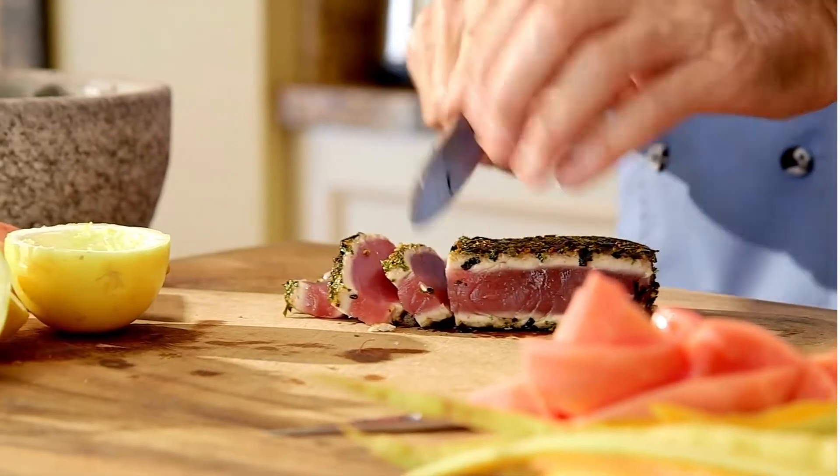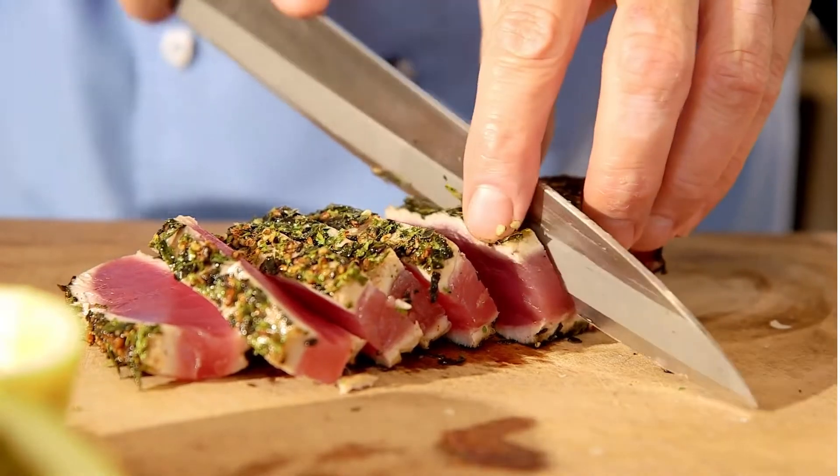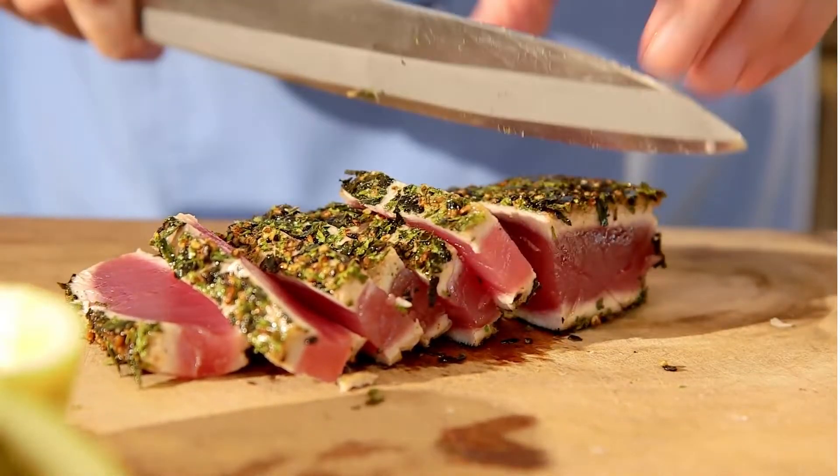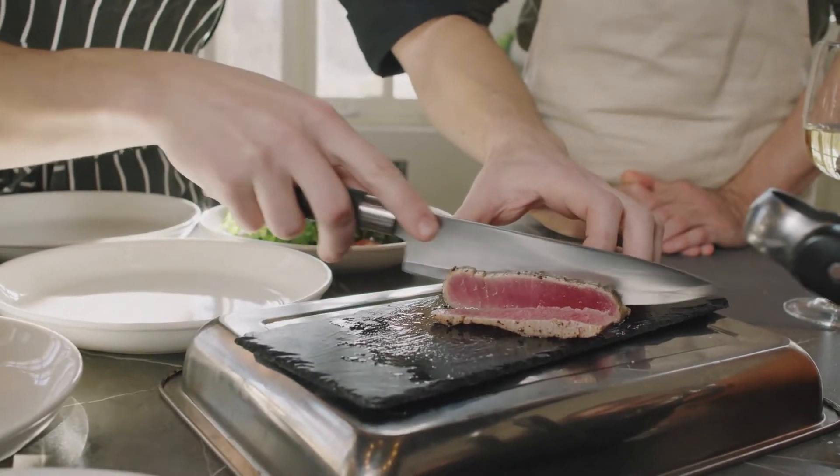Seared Tuna. Just four ingredients and a few minutes are needed to make this seared ahi tuna steak dish. See our whole collection of fish recipes for additional ideas on fish feasts.